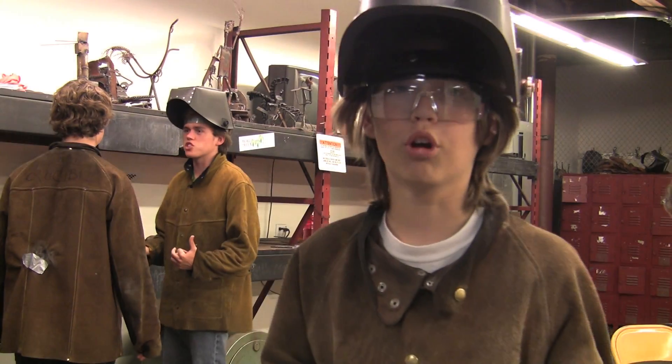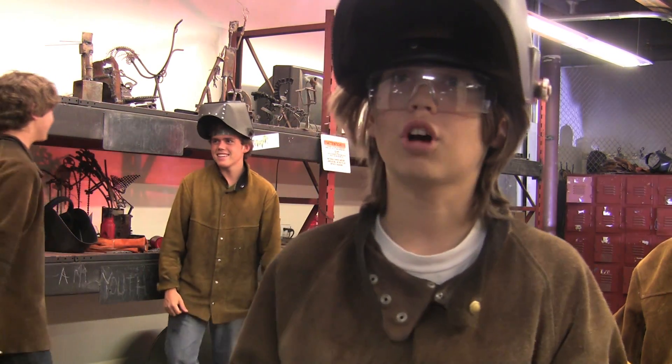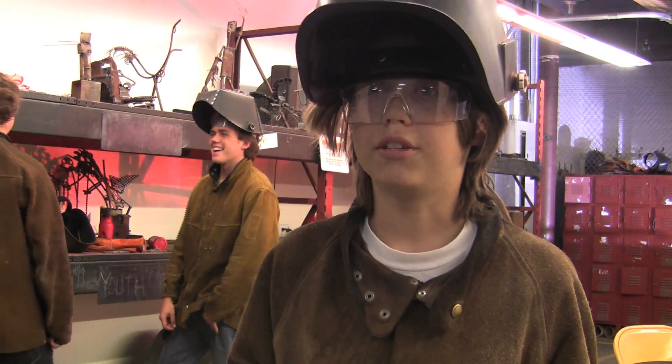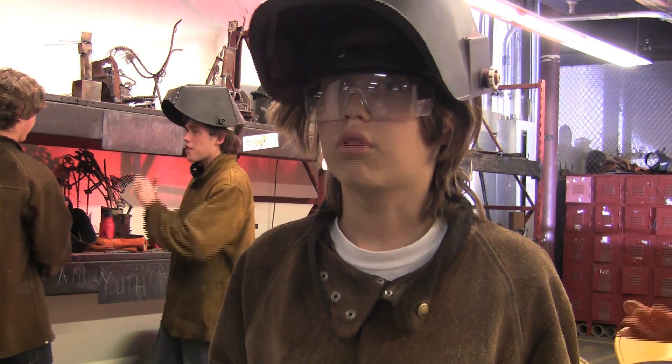I'm learning to work with metals because I'm really into creating sculptures of all kinds — metal, marble, or wood — and this is a really cool way, it's a new way I haven't learned it yet, and I want to add it to my repertoire.